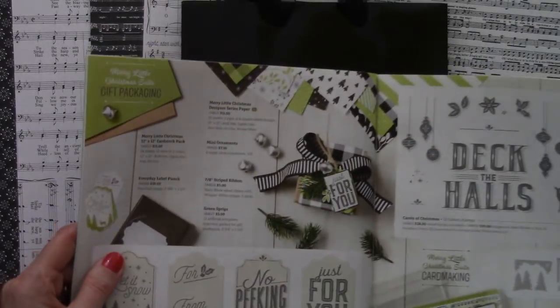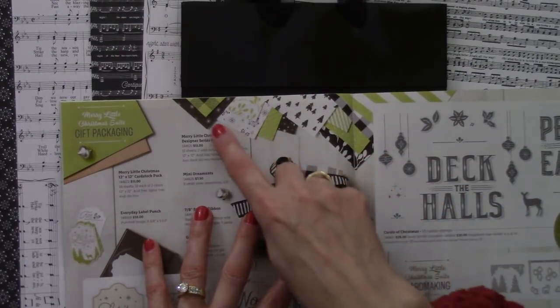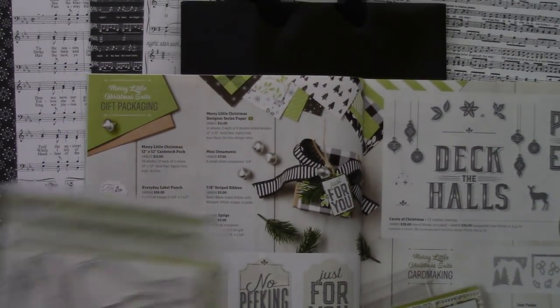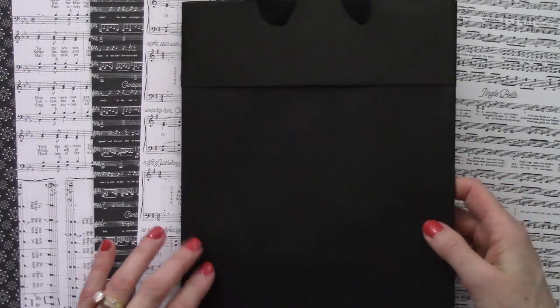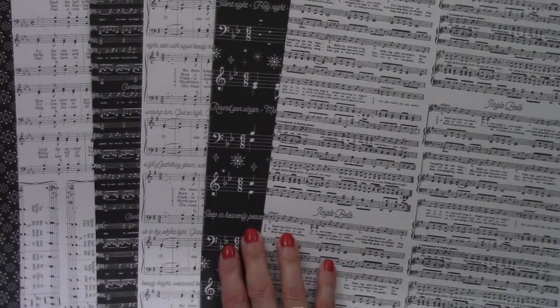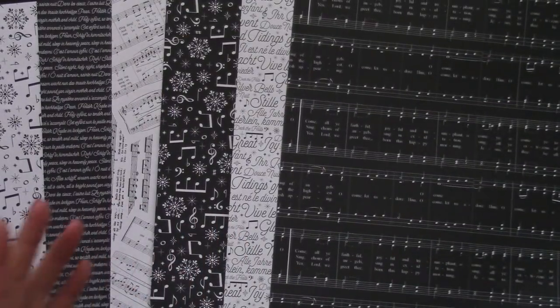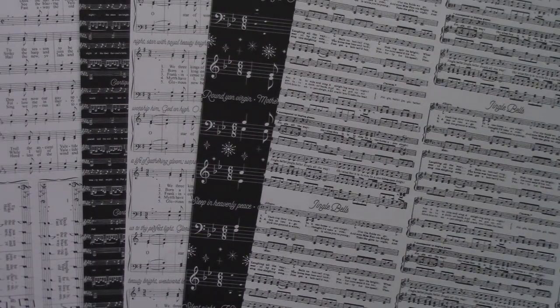My plan was to use the Merry Little Christmas Designer Series paper from the Holiday Catalog because of the black and white and green and black options. But when I decided to use the Musical Season Stamp Set and dies, I changed plans and went with the Merry Music Designer Series paper instead. My biggest decision was which pattern to use — there are six double-sided sheets, so 12 patterns in all. I tried both the black with white print and the white with black print, and I did choose to go with the black with the white writing.